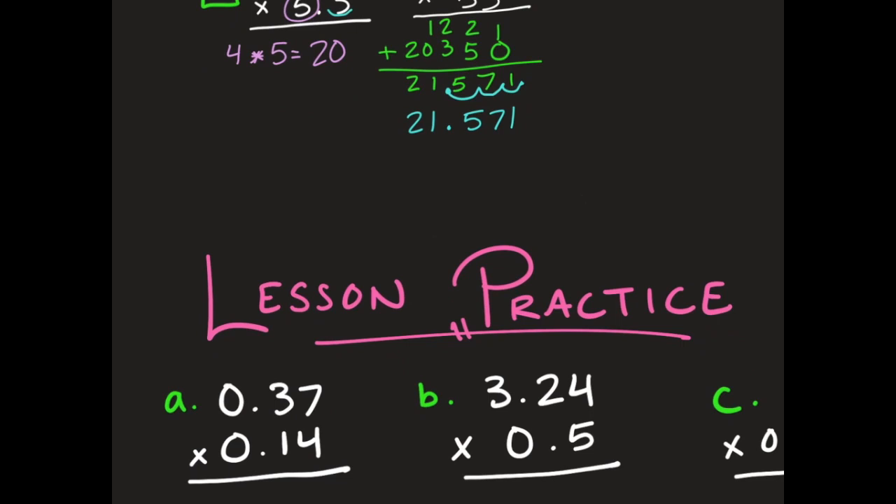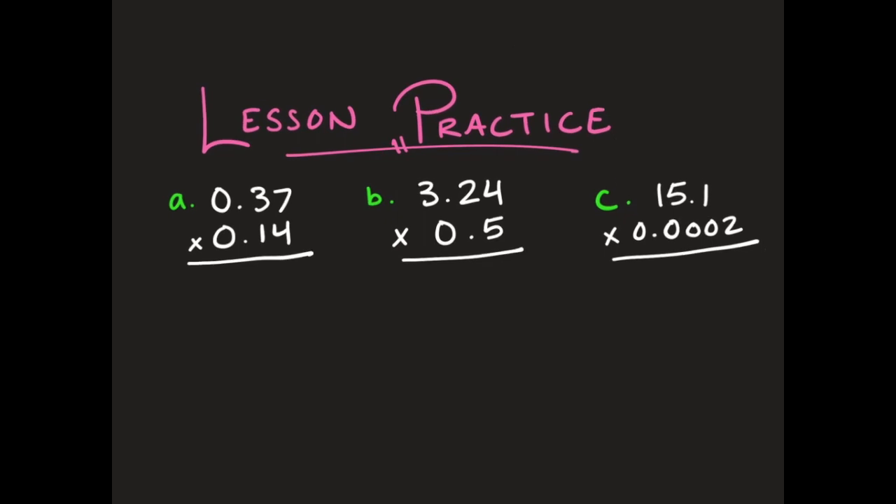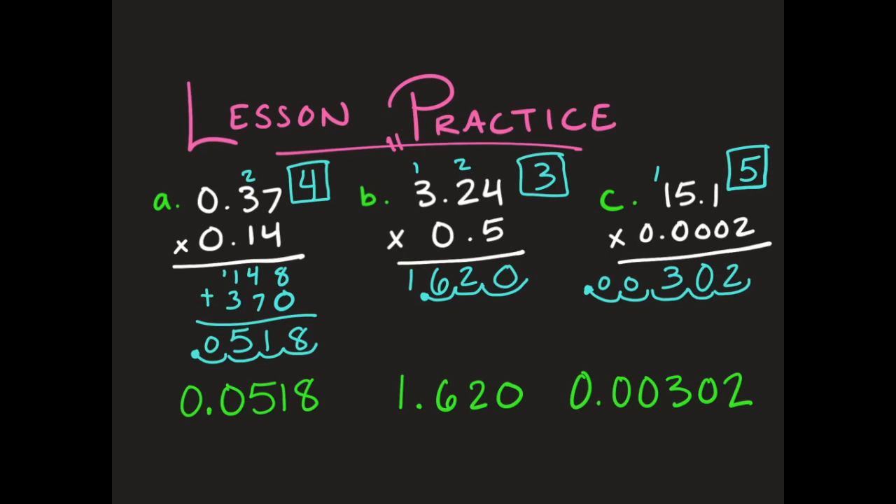I have 3 practice problems in your lesson practice. Go ahead and pause the video, do the problems, and then I'll give you the answers afterwards. Here are your answers — go ahead and check your work. In the boxes I put how many numbers were behind the decimal point. Make sure when you move your decimal, you're always moving from the very back to get your answer, and then putting a 0 in front of your decimal point.